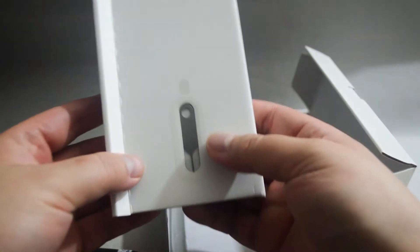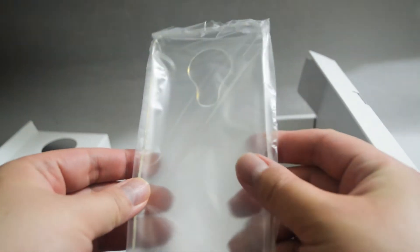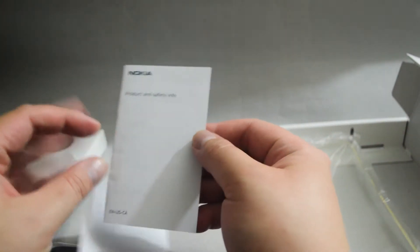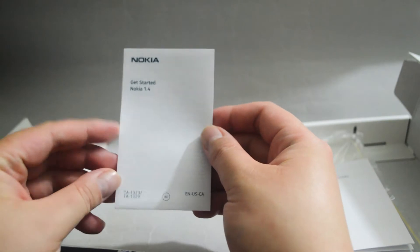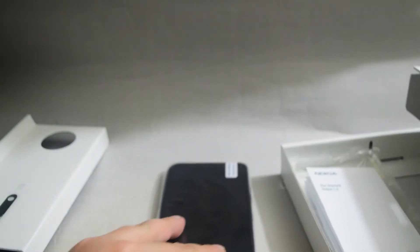Here is the phone — we will check it later. Here is a SIM injector. There's also a case — pretty nice. Then we have safety info, not really important. And here is a 'Get started' guide.